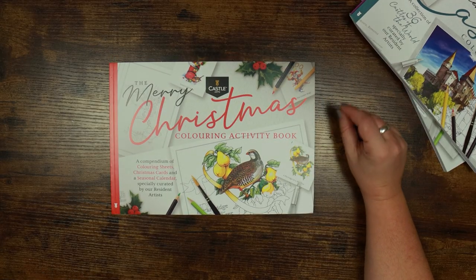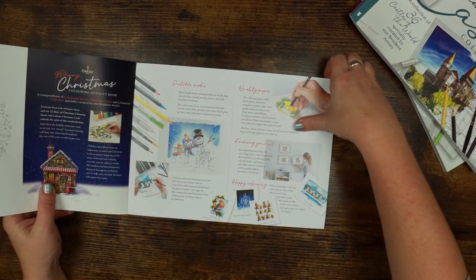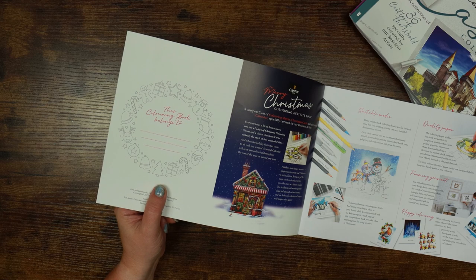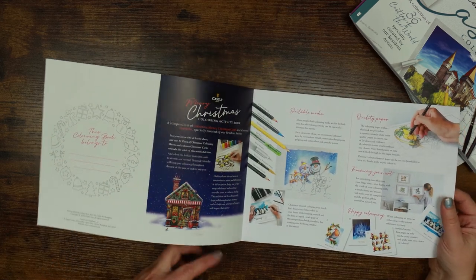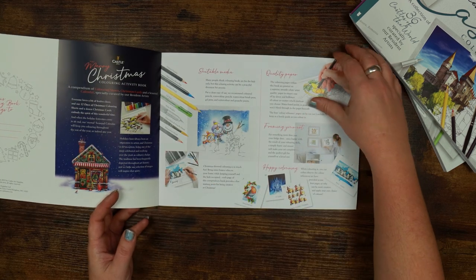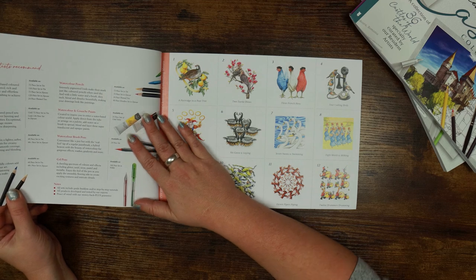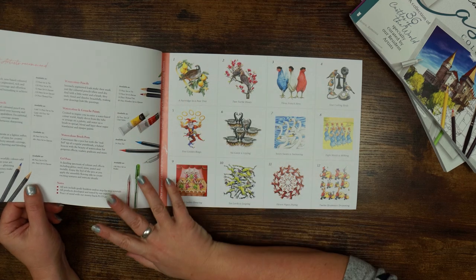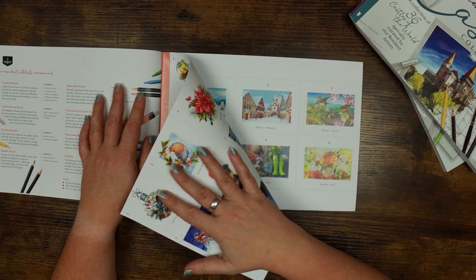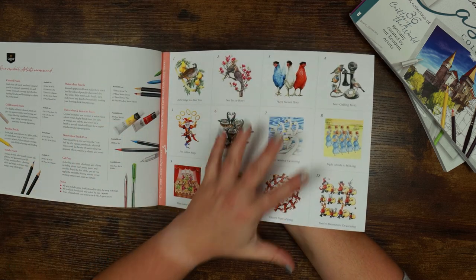The Christmas one is most interesting because it's more of an activity book. On the inside cover there's a nameplate, which is nice, and a little bit about the colouring book itself — telling you what media you can use on the paper and advice on framing things. The resident artists recommend Castle Arts products, obviously. And they've even got reference pictures here — if you're struggling for colour ideas, there are ones provided for you.